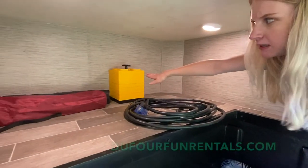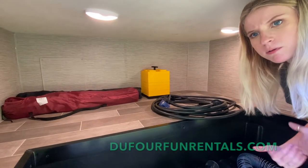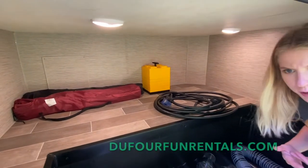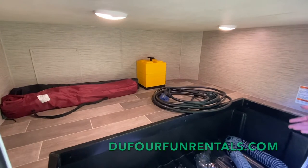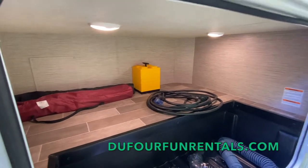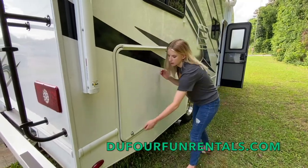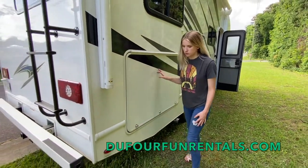You'll also have some leveling blocks — they work very easy, you just stack them up like Legos and drive up on them. Leveling is more of a comfort thing, so if you feel uncomfortable because you're unleveled, you're more than welcome to use those. You also have a couple camping chairs and some lights in here.